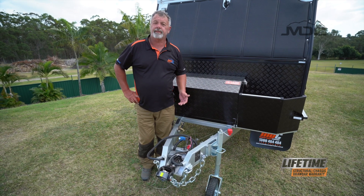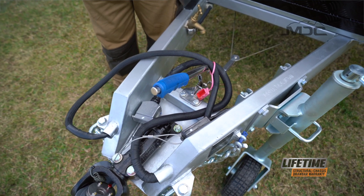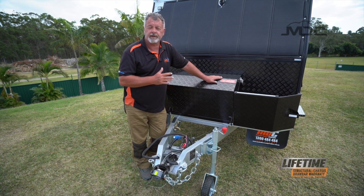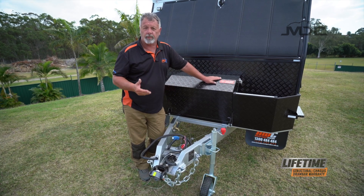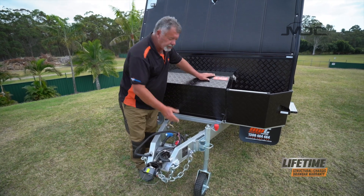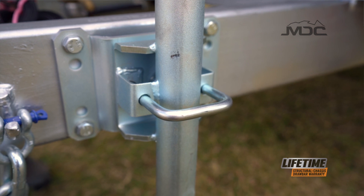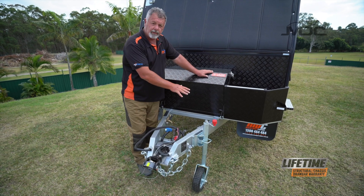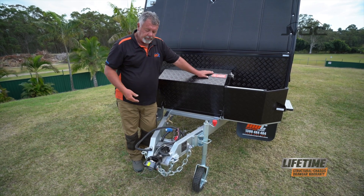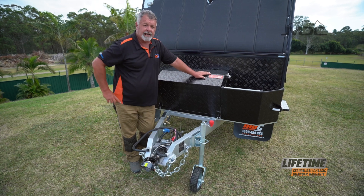Before unhitching your caravan from your tow vehicle, always fully apply the parking brake. If the ground's not level, put some wheel chocks either side of the wheels so it can't roll forward or backwards. When you put the jockey wheel down, make sure the handle clips all the way in so the jockey wheel can't fall over. Safety first and never put any part of your body underneath the chassis of the trailer.